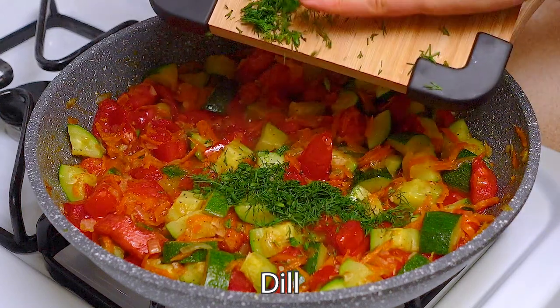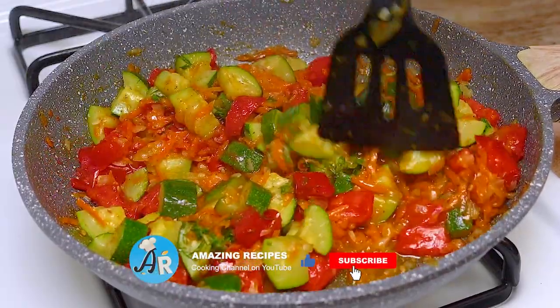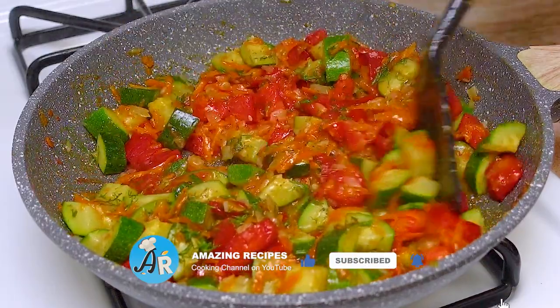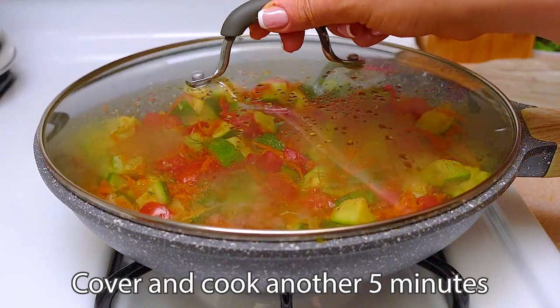When the dish is almost ready, add a little bit of green dill. Close the lid and simmer for about 5 more minutes.